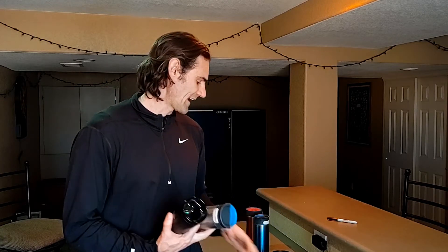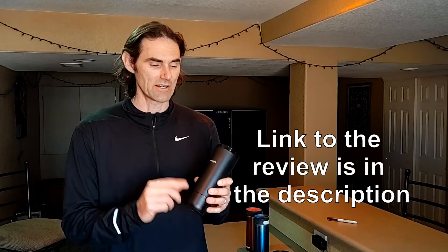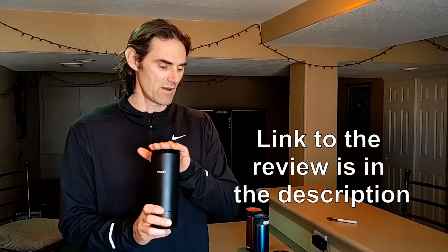Hi everybody, today I'm going to have a little bit of fun — at least it's going to be fun for me. I want to test some various travel mugs and regular coffee mugs and see how long they all keep coffee or a beverage hot. The reason I'm doing this is I got this Muggo travel mug and I just did a review of it, so I don't have to do it here, but I got this Muggo electric travel mug — check out that review if you want more information on this mug.